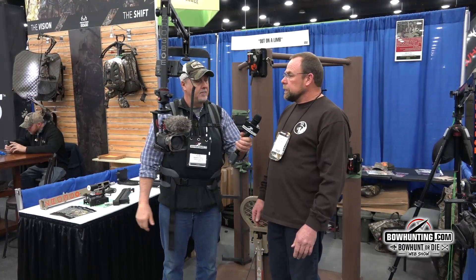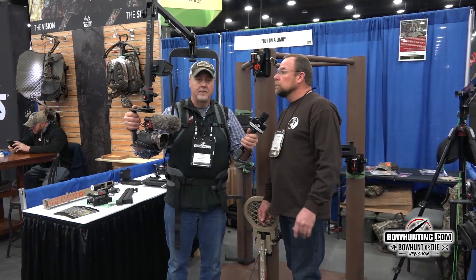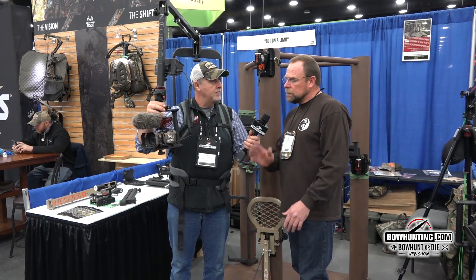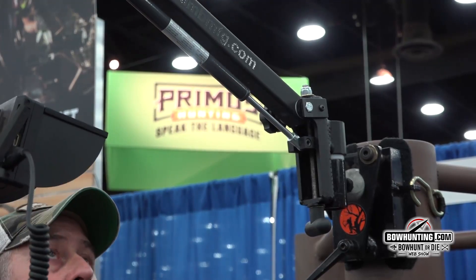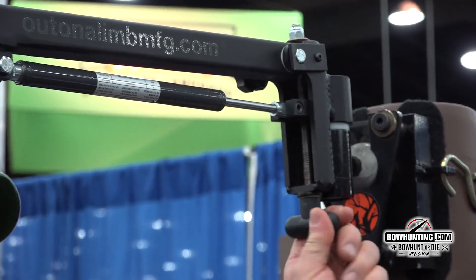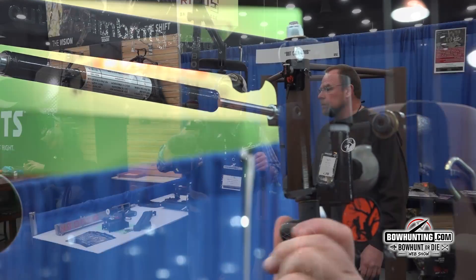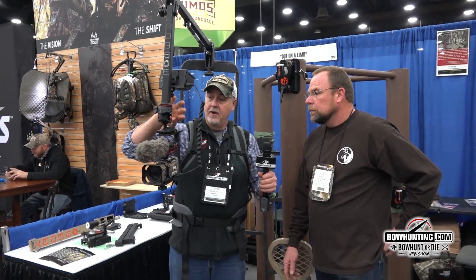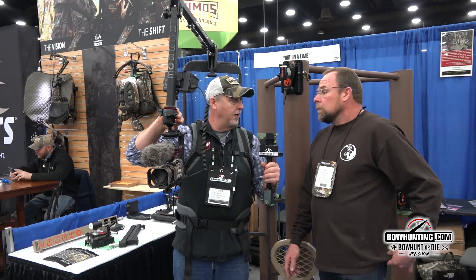The Zero 360 E is the economy model, retailing at $399. Basically, it's what its name says — zero gravity, so you can put the camera arm anywhere up or down where you want, and you've got 360 degrees of filming capability. The adjustability is great; you can even tilt it sideways with whatever head choice you want to put on.